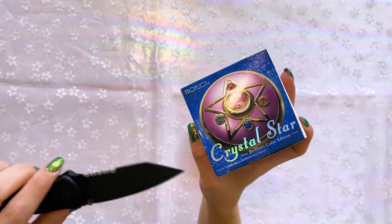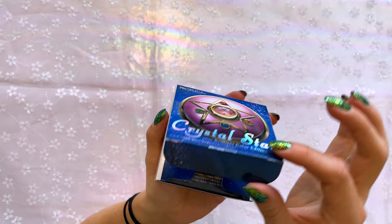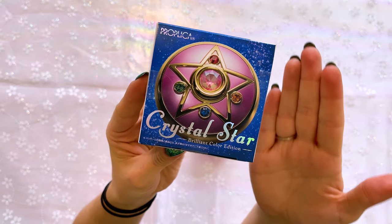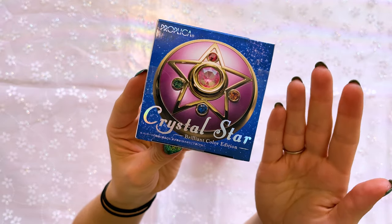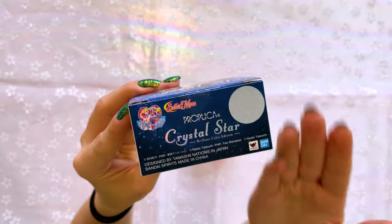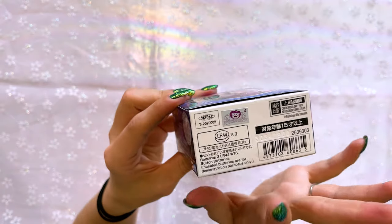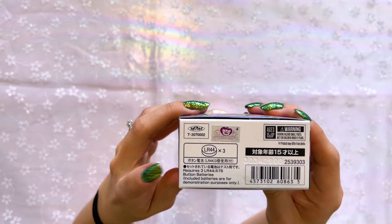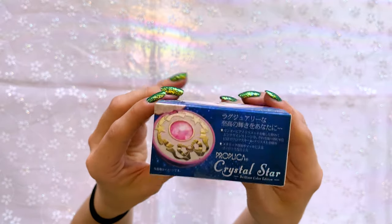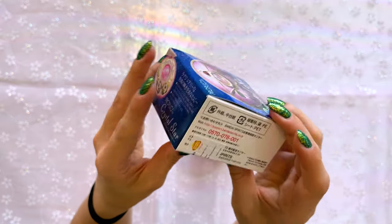I'm so excited to finally be opening some of my proplicas — it's been a long time coming. Anytime I open up collector boxes, I always use my knife to open it so I don't tear the edges, which gives me a nice crisp opening. The box itself is very pretty. On the front we have this great promo art of the Crystal Star Compact. On the side we have the Tamashii Nations logo sticker, which tells you it is a true licensed product and not a bootleg. We also have the Toei sticker, and it tells you it comes with three LR44 batteries, though it does recommend that you replace those.